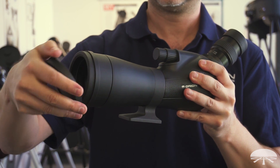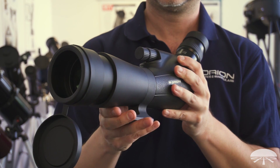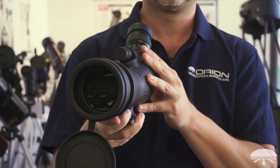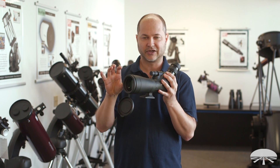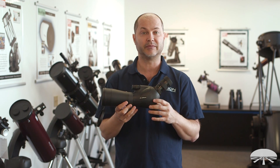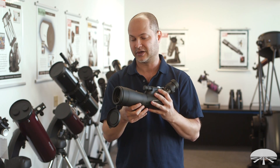First off is the lens. It's a 65mm ED lens, and it's got a captive cap here, as you can see, so it's not going to disappear on you in the field. The ED glass in the Spotting Scope is designed to give you very good color correction and a very sharp image compared to a non-ED, non-extra-low dispersion Spotting Scope.